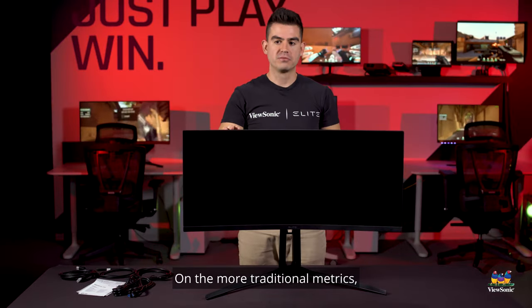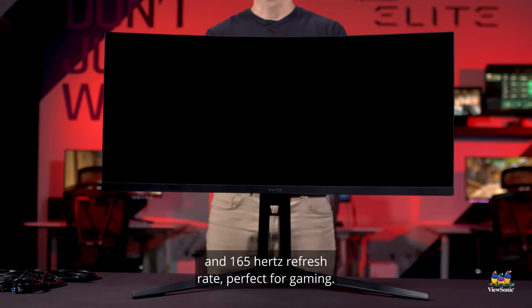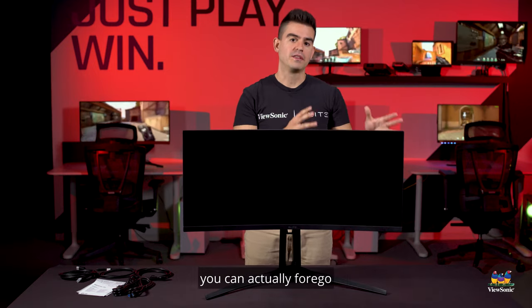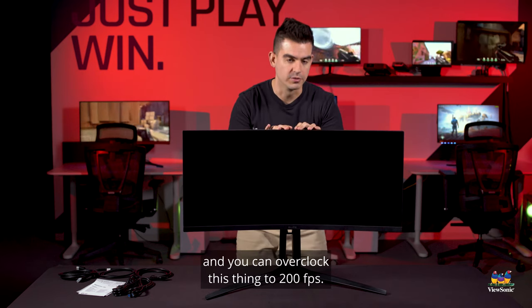On the more traditional metrics, it has a 3440 by 1440 resolution and a 165Hz refresh rate — perfect for gaming. Though, if you want a higher refresh rate, you can actually forego the AMD FreeSync Premium Pro that this monitor has. Remove the FreeSync and you can overclock this thing to 200Hz.